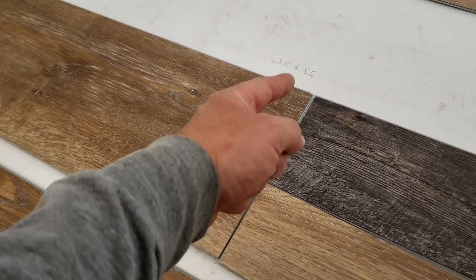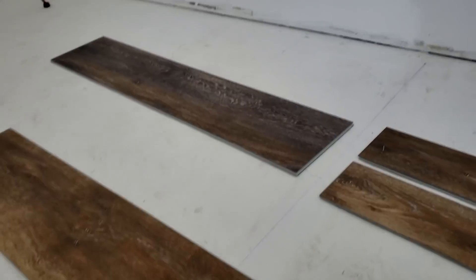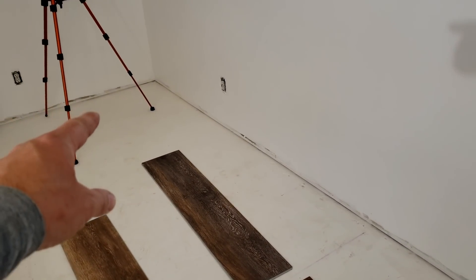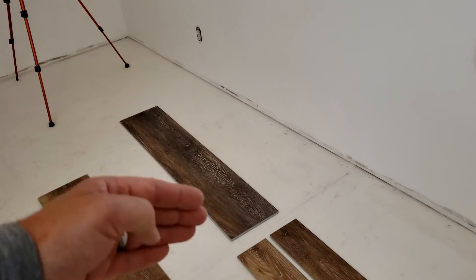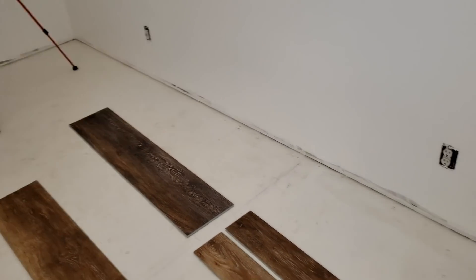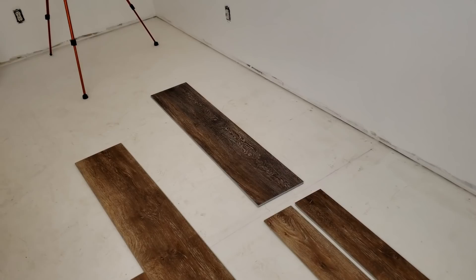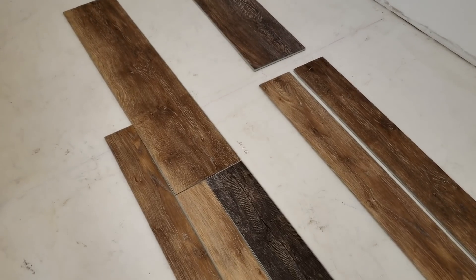When laying the planks, you don't want the seam connections to line right up with the plank next to them — that would be very bad. You want to stagger the length of them. Start with a full plank, make your way all the way down, snap them together, and cut off the extra at the end. For the next row, cut off a random length so the seams don't line up. Just make sure your seams never align so there's always some stagger.